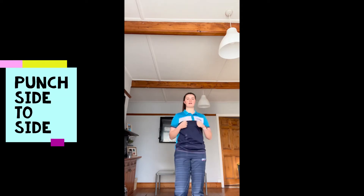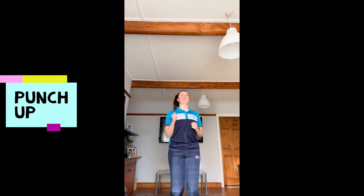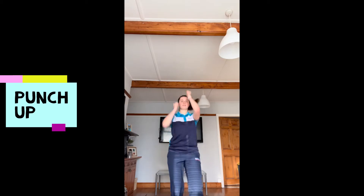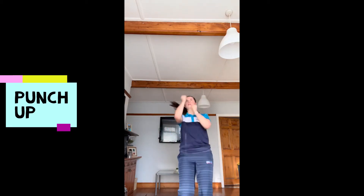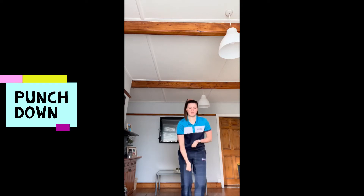The first one is punches side to side. We're going to do each one for 10 seconds. The next one, keep jogging on the spot, is punching high up into the sky, 10 seconds again. The third one is punching down to the floor for 10 seconds.